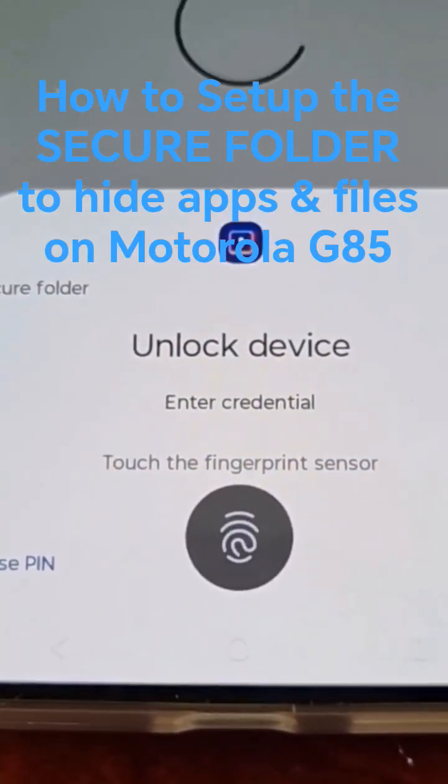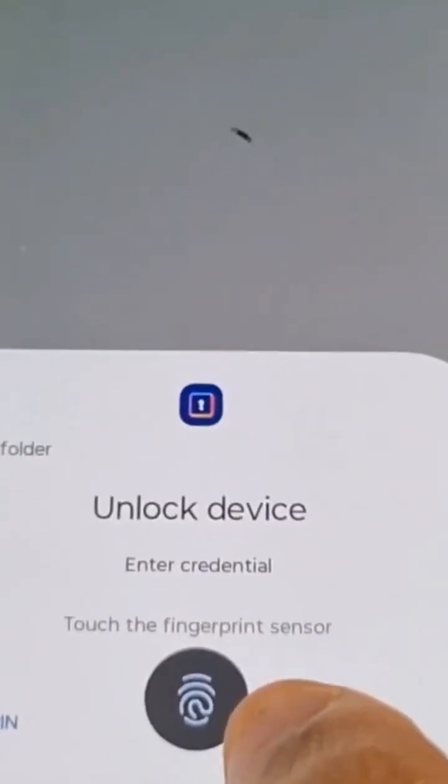My lock screen security and everything, so I'm just going to go ahead and log in, and then it's going to spin for a few moments — just give it some time.